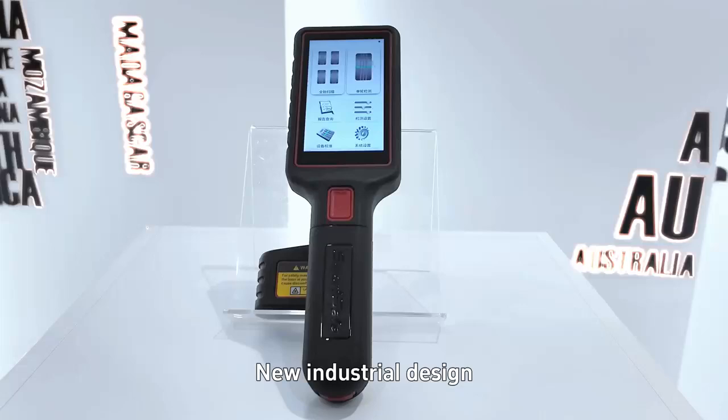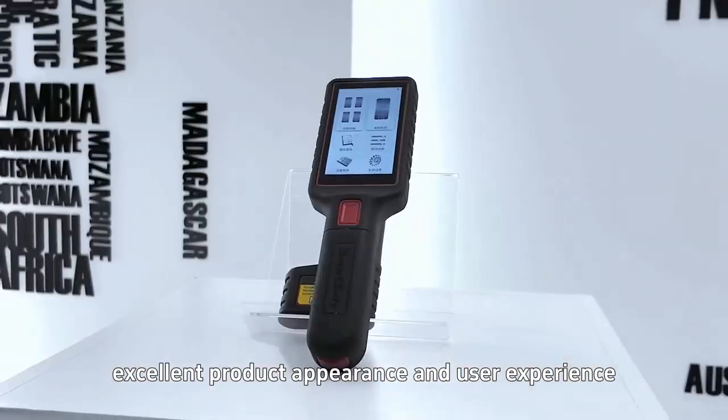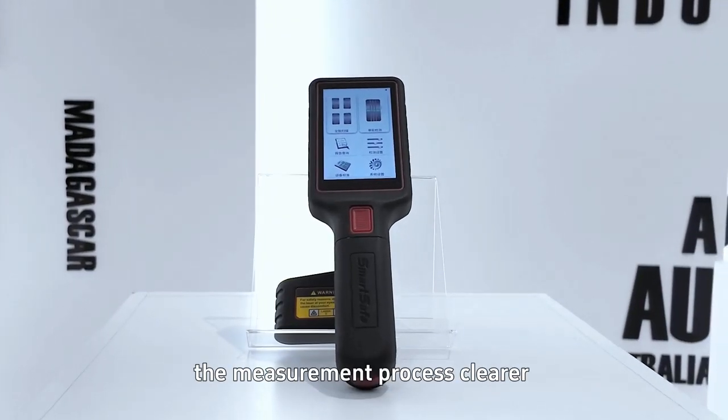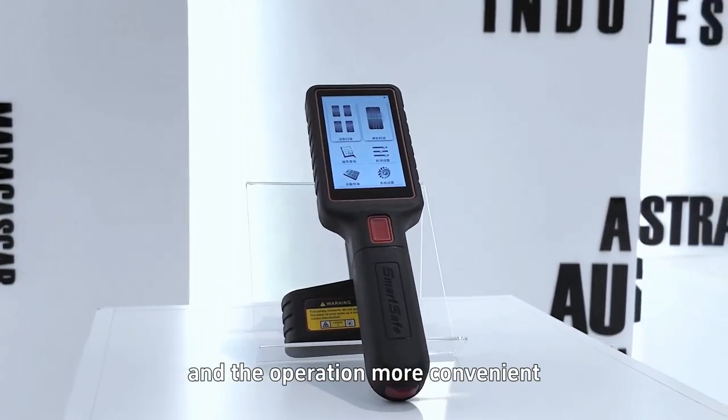New industrial design — high-end, feels better to hold the handle. Excellent product appearance and user experience. The 3.97-inch enlarged LCD touchscreen makes the measurement process clearer and the operation more convenient.